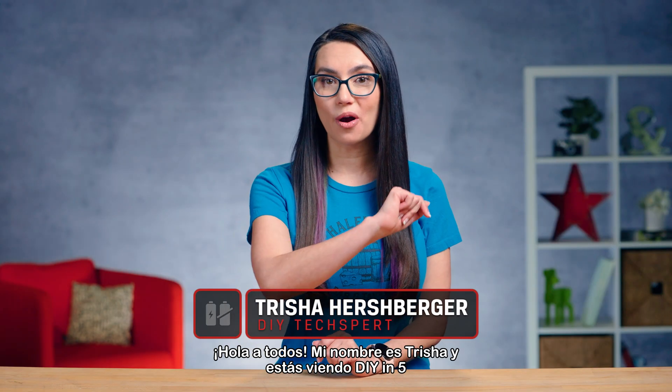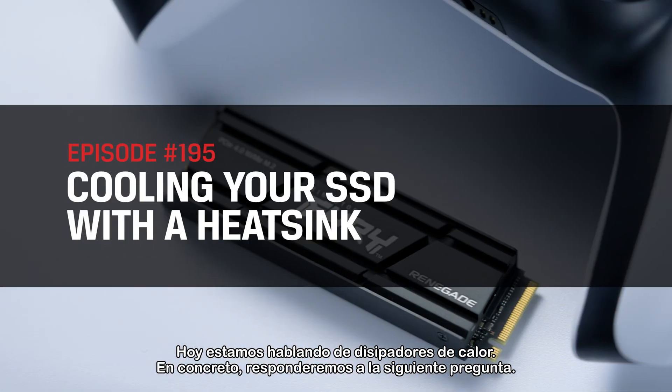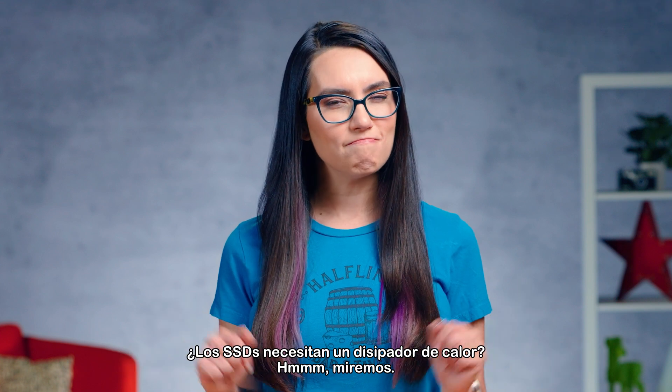Hey everyone, my name is Trisha and you are watching DIY in 5 — the show where we make tech simple enough that you can DIY it in 5 minutes or less. Today, we're discussing heatsinks. Specifically, we will answer the following question: do SSDs need a heatsink? Let's review.